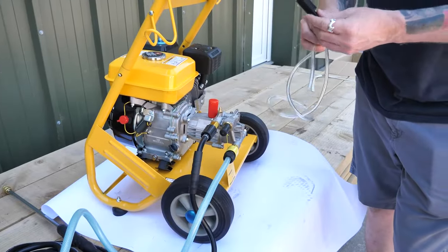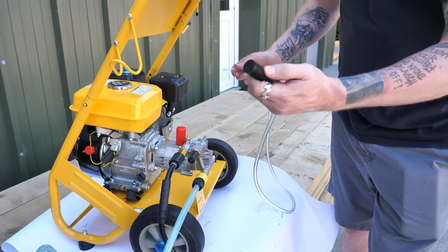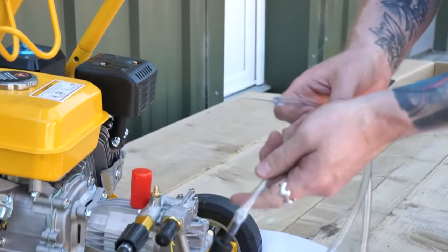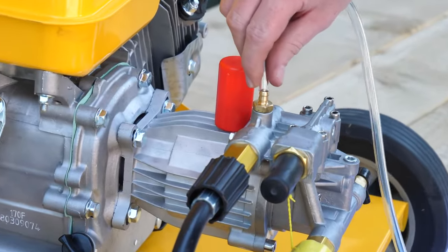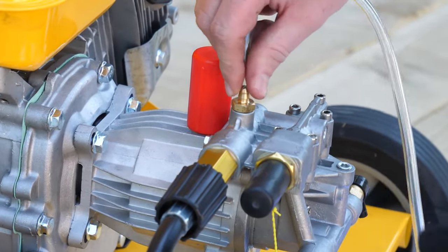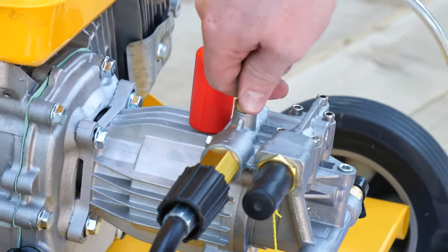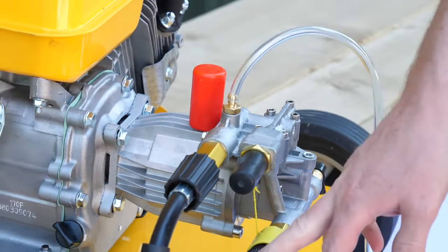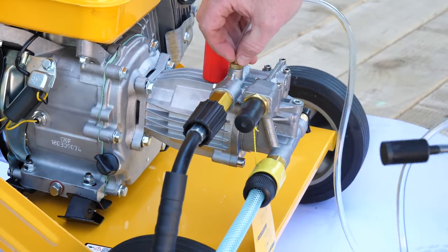If you'd like to mix a detergent with the water, there's a length of clear plastic hose with a black filter on the bottom. The filter goes into the detergent bottle and the clear hose just fits on top of the pump onto the inlet section here — make sure that's firmly on there. The pressure of the water going through the pump will draw the detergent up through the hose automatically.